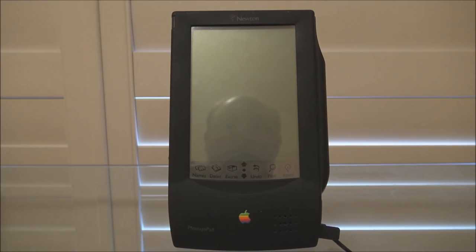Hello and welcome back to Jason's Macintosh Museum. This is part two in the video series on the Apple Newton MessagePad from 1993. In this video we're going to start the MessagePad, have a look at the built-in software, and crucially see how accurate the fabled handwriting recognition really is.